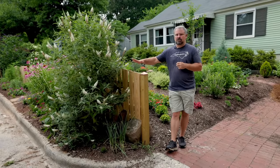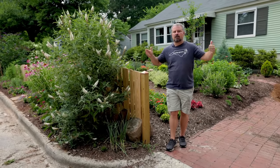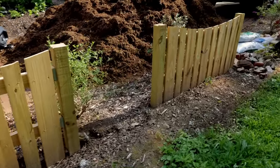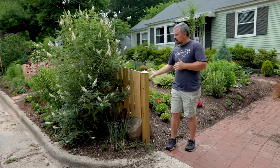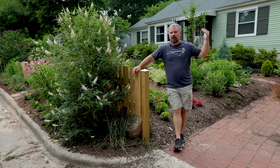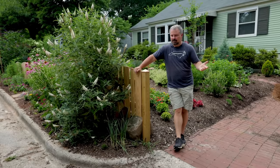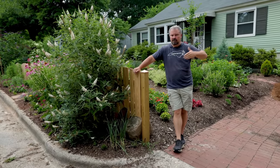I wanted to put some sort of separation between my front garden space. This is a very small urban lot on the edges. Out here in the front along the street, I basically wanted to create two separate garden spaces. The purpose of the ones on the edge are to differentiate the lot, but not really to keep anyone out. These aren't really fences — they're just little panels to differentiate different spaces.